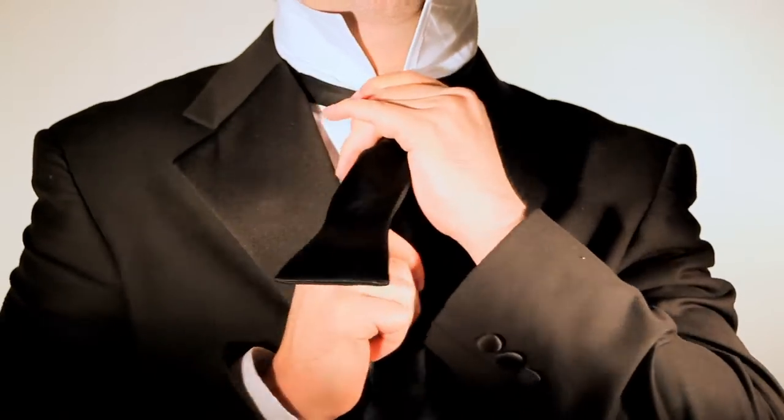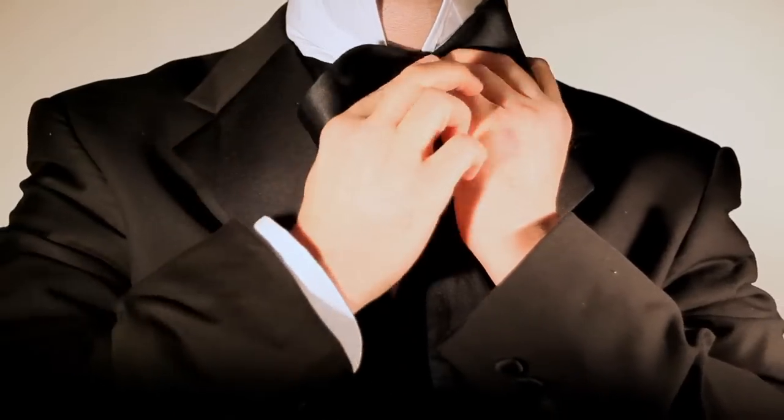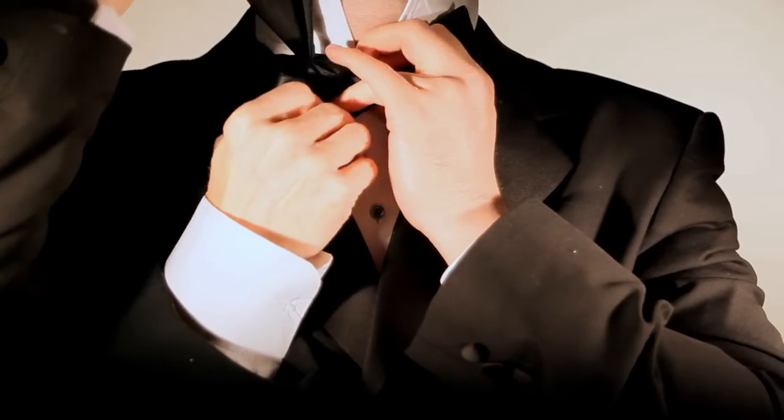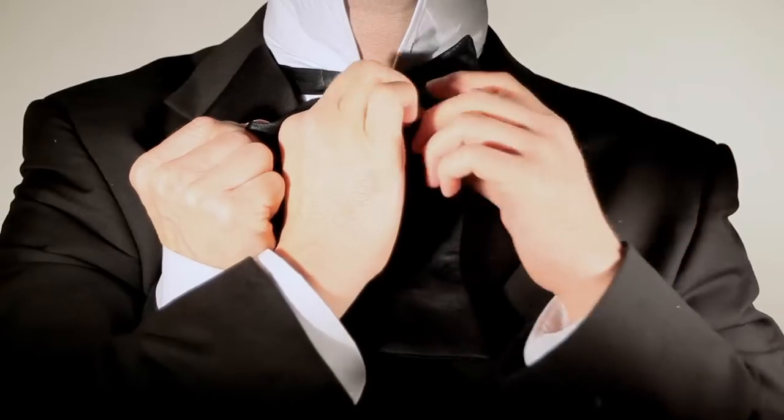That's a Windsor knot. Pull the long end over the center of this half bow. Hold everything in place by pinching the center of the half bow. There should now be a loop between the half bow and the band.